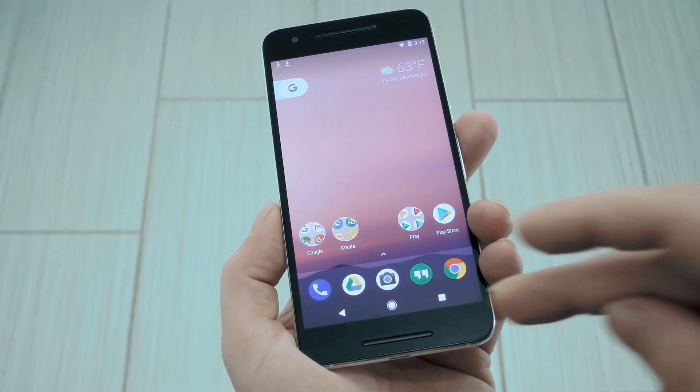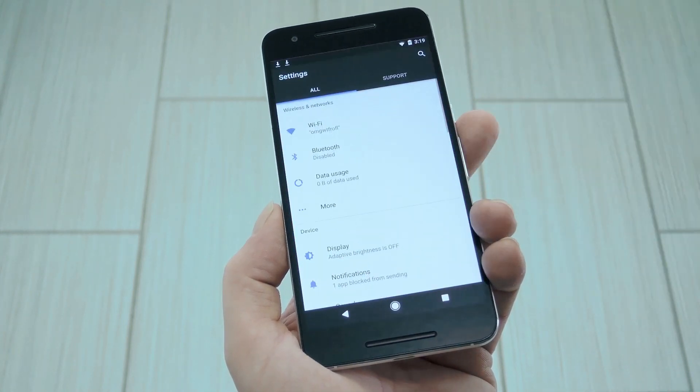Hey what's up everybody, it's Talos with GadgetHacks, and today I'm going to show you how to turn your Nexus 6P into a Pixel.